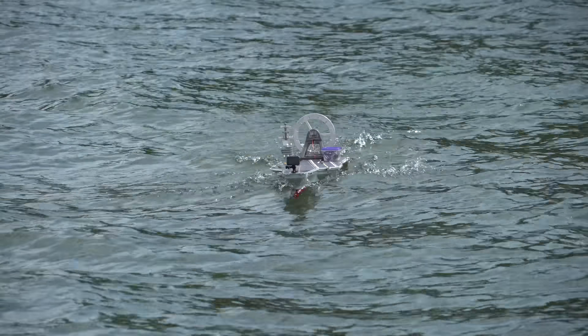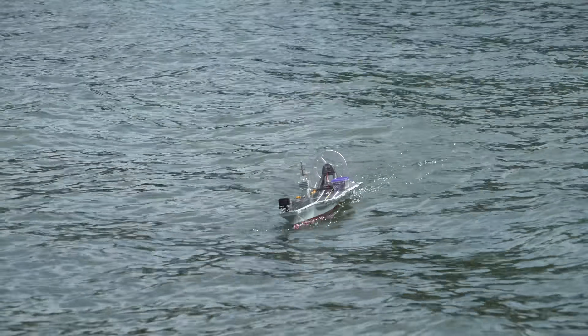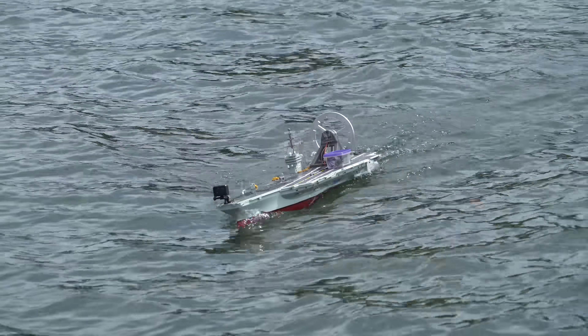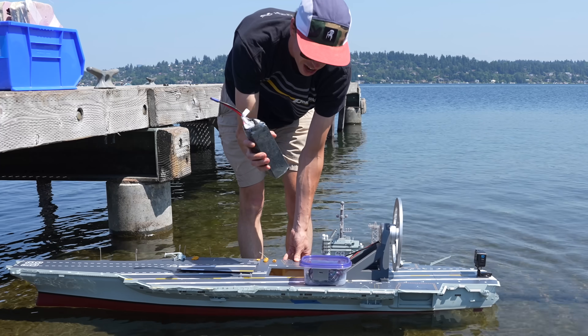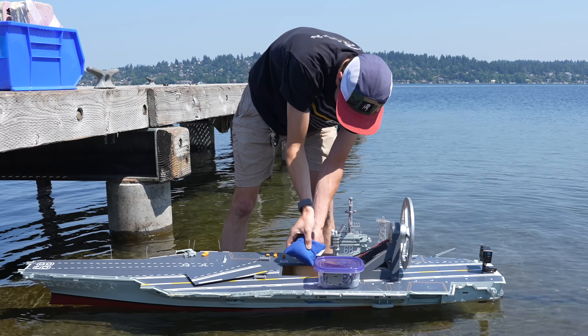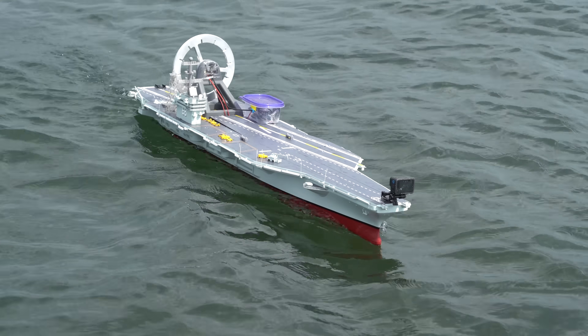I think we actually did gain some passive stability by mounting the reaction wheel on the ship, even when it's powered off. This might not make sense at first, because after all the reaction wheel is just a bunch of weight above the center of gravity. But in order to keep the ship from capsizing, I also had to add more ballast to the bottom of the hull. So now we just have more inertia in general, and as long as our center of gravity stays in the same place, that extra inertia is only helping the ship resist short-term disturbances.